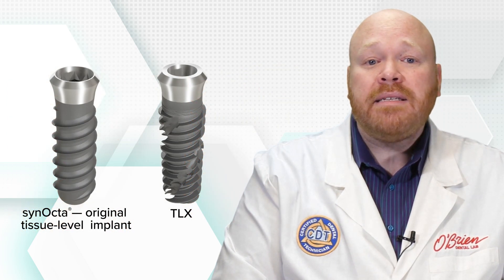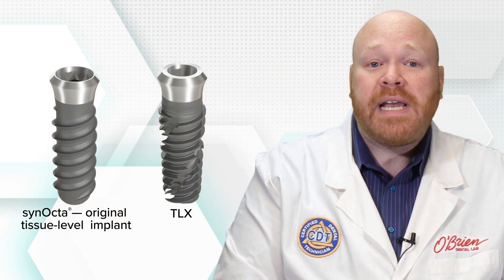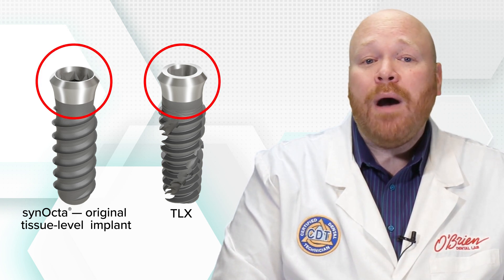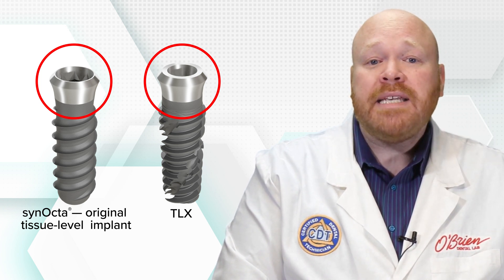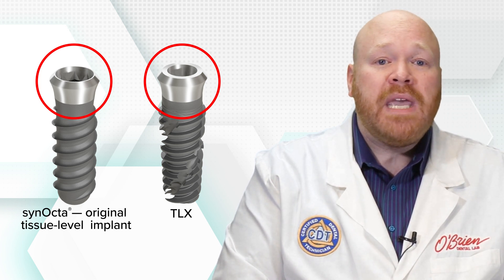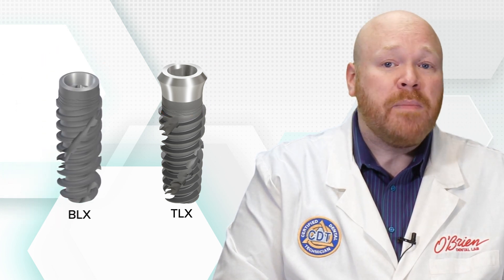The TLX is an evolution of that original implant and features the iconic transmucosal neck design, which is instantly recognizable. Beyond that one design similarity though, this is a completely different system. Whereas it borrows the neck design from the original tissue level implants, it borrows both the implant body and the internal interface from the BLX implant.